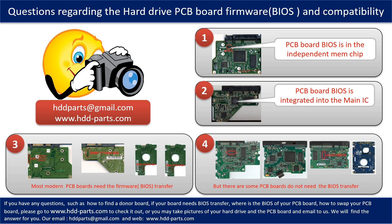We receive many questions regarding the hard drive PCB board firmware — also called hard drive PCB board BIOS — and PCB board compatibility. Some PCB board BIOS are in an independent memory chip, as the first picture shows. Most modern hard drive PCB boards need to do the BIOS transfer before swapping the PCB board, even if the donor boards are identical to the original boards in hardware. We have to transfer the BIOS from the original board to the donor board so the donor board can work on the original hard drive.